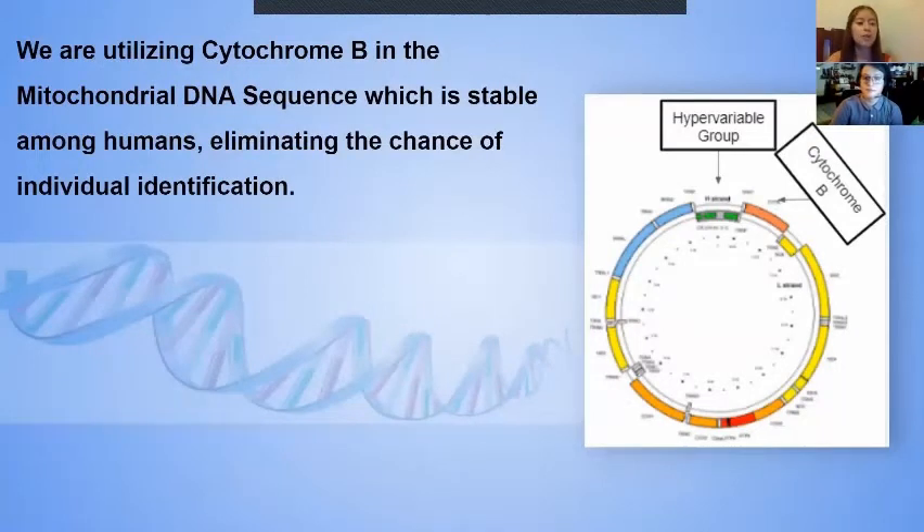To determine this, we utilized cytochrome B in the mitochondrial DNA sequence, so we can eliminate the identifiable aspect of the mitochondrial DNA, because that is unethical to do in a project like ours.